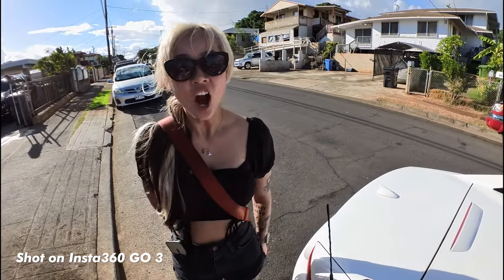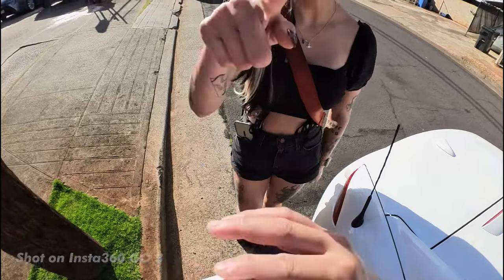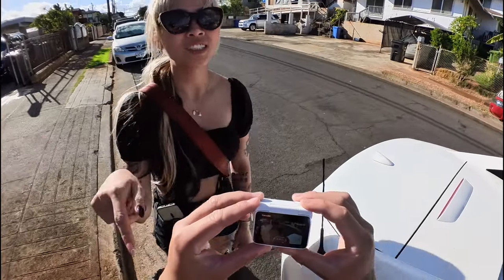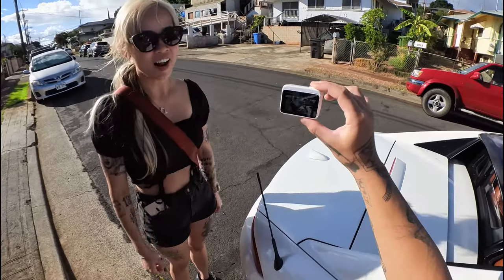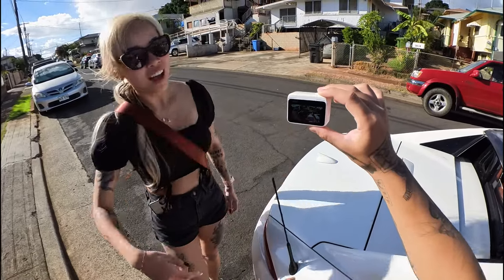Arriving at Shane's, he notices the Insta360 GO 3. He mentions he heard it can really withstand certain weather conditions and is super tiny. We pull up the live view on the camera to show him the footage.